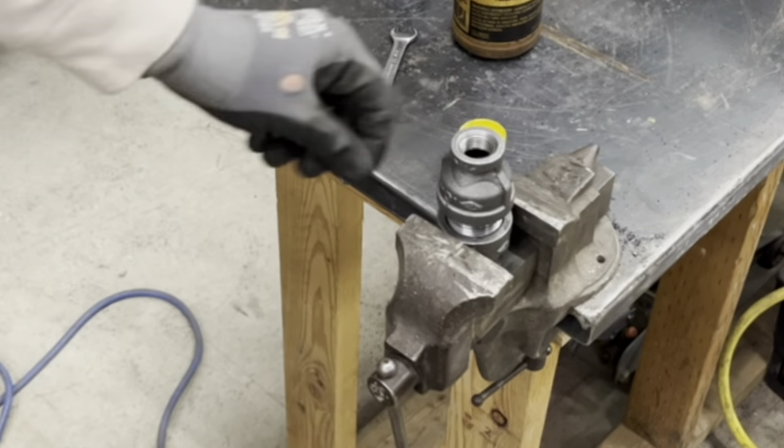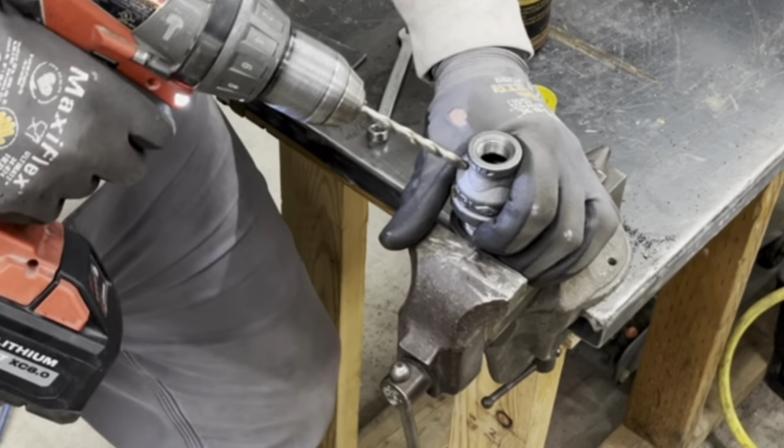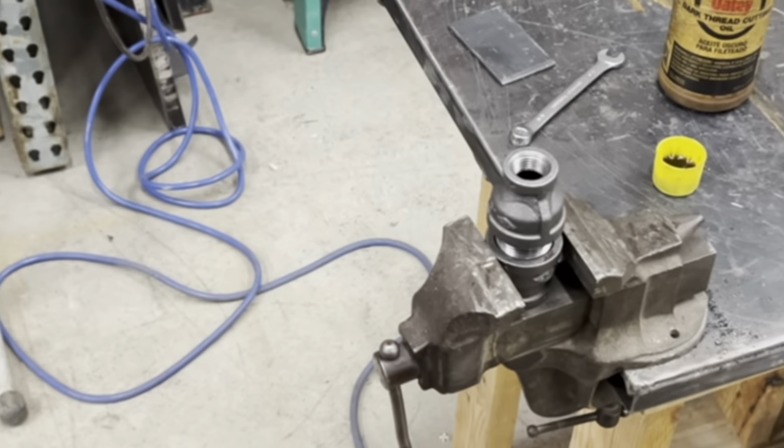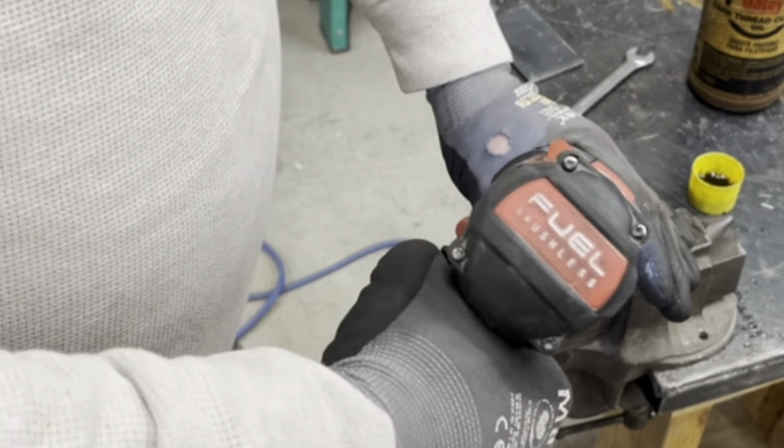We're gonna try four holes for airflow. So I'm gonna go small — I'm doing just a quarter inch bit — and we're gonna try four holes and see how that works.